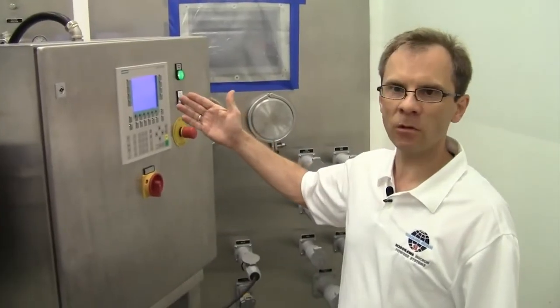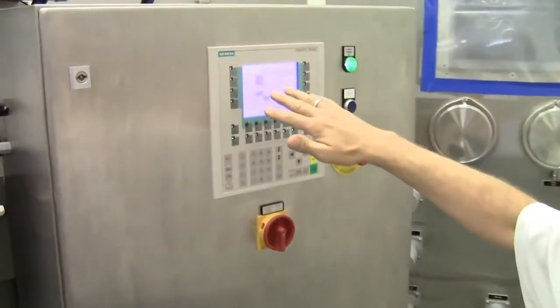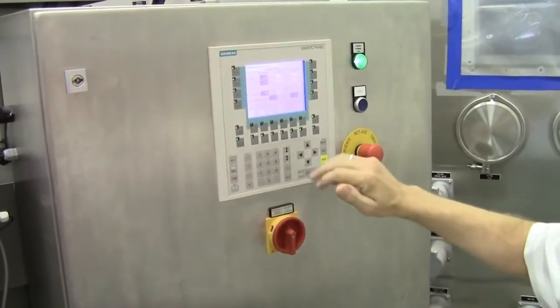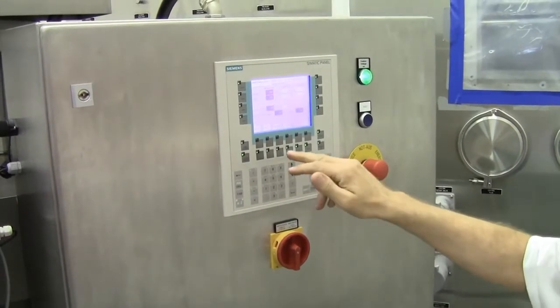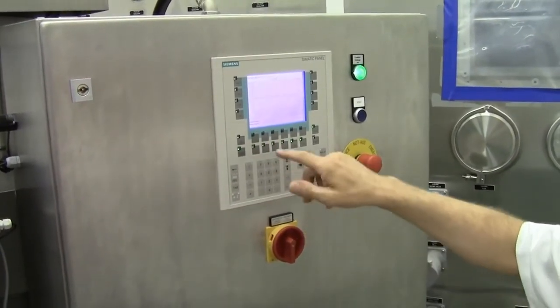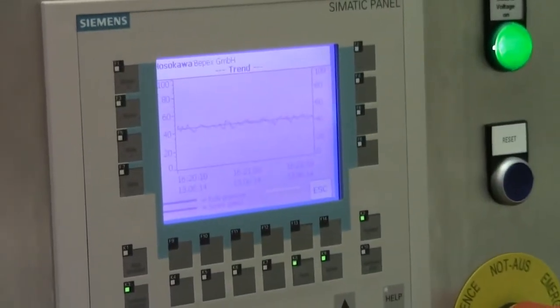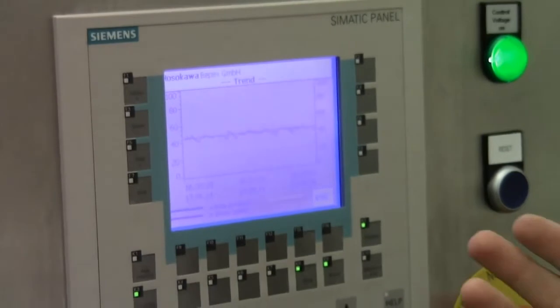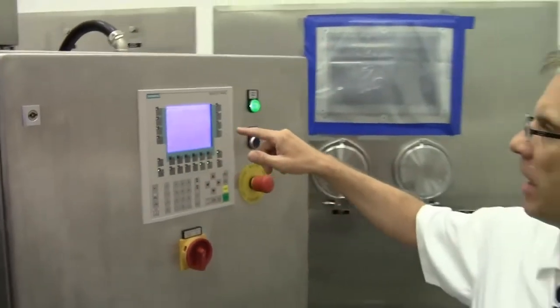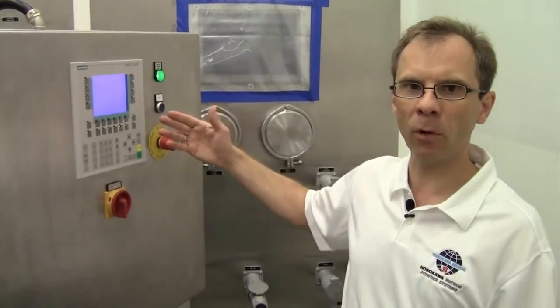Here we can see the actual control panel. It shows the different states and we can also see how the controller works. I look here at the trend, and with that we can see the quality and the homogeneity of the flakes we produce. You can see it fluctuates always a little bit around the set point.